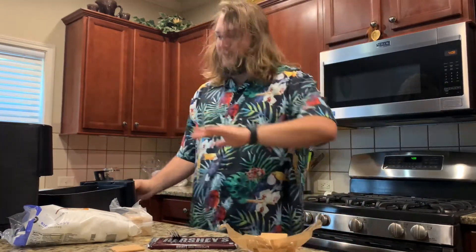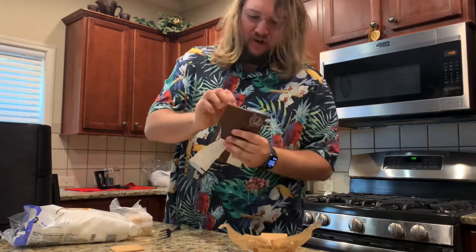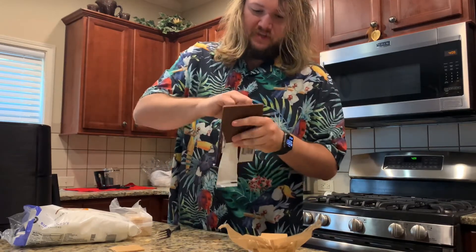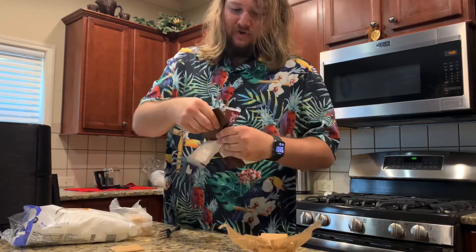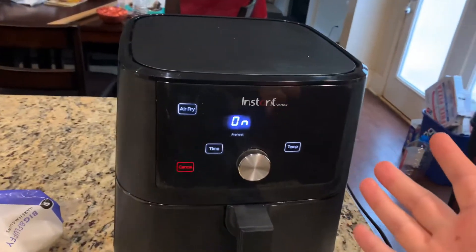We're gonna do the same temp at 390. 390 for one minute and we're gonna put the chocolate on there first. Of course I got the biggest freaking chocolate bar in the world. I'm gonna put two of them. Let's go ahead and start that. It probably won't take but a second to warm up.